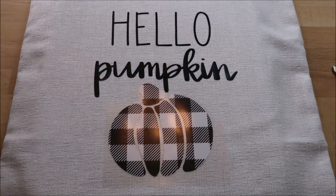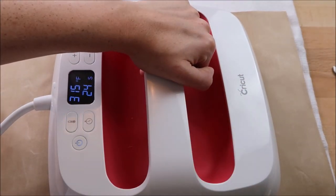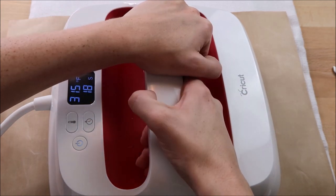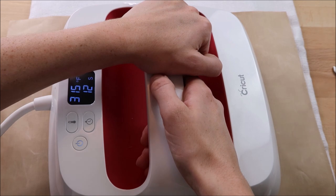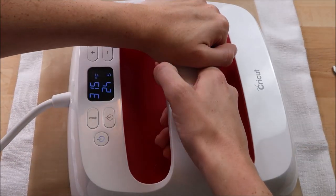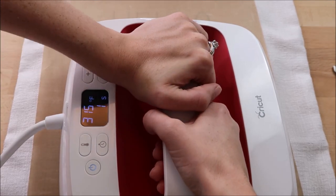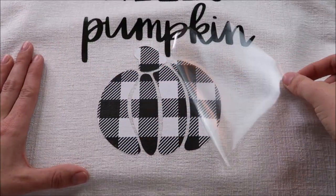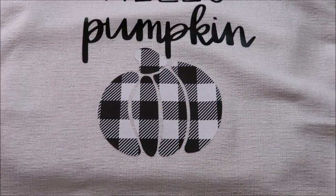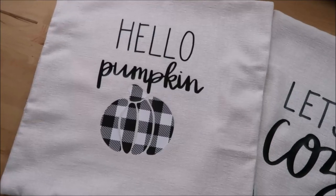The settings for the pattern HTV on 651vinyl.com are for a heat press — they recommend 285 degrees for 15 seconds. Since I'm using my Cricut easy press, I just tried the everyday iron-on setting. I pressed it twice, and after that it came up really easily, but I decided to press it one more time. You can usually tell if it was pressed well when you can see the fibers of the material through the vinyl. I really love the quality of this pattern HTV.